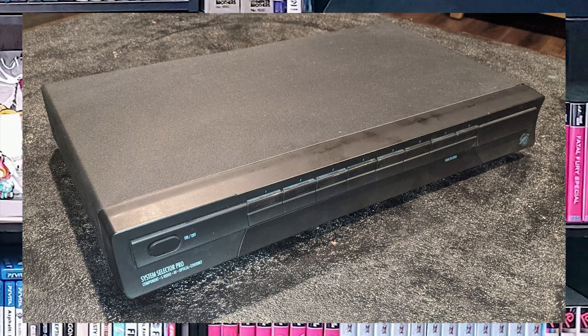But there was one that was above all others back in the day — I mean early to mid 2000s, around 2005. A company came out with something that was beautiful: the Pelican Pro System Selector.